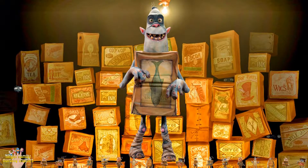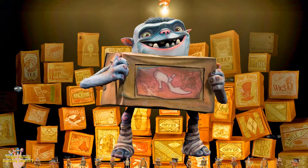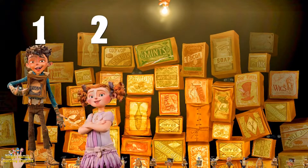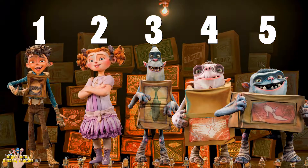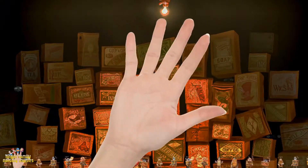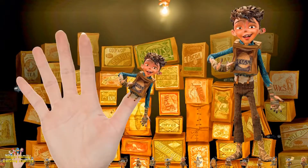One, two, three, and four, and five. Daddy finger, daddy finger, where are you? Here I am. Here I am.